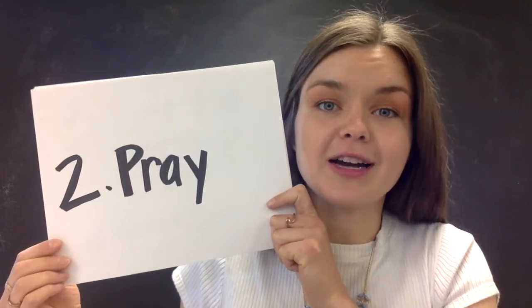Two: pray. So not only physically preparing but also spiritually preparing for a heart of worship — just to enter in and for God to be near.